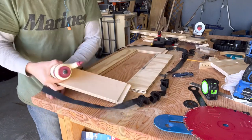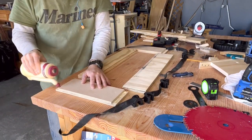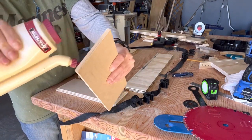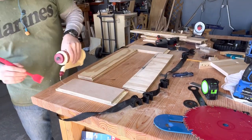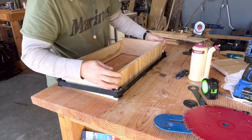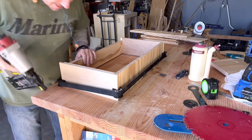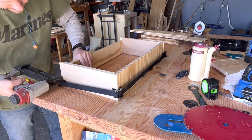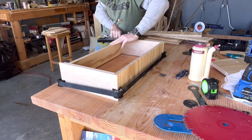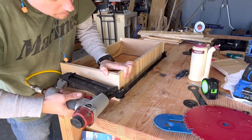Using my little applicator for the glue, I put it in all the rabbets and then put it all together and strapped it down with the clamp. Once I got it tight, I went ahead and put some brad nails in the sides — they're not for strength, just holding it together while the glue dries. I did this on both drawers. Very quick and simple, didn't take me long at all.